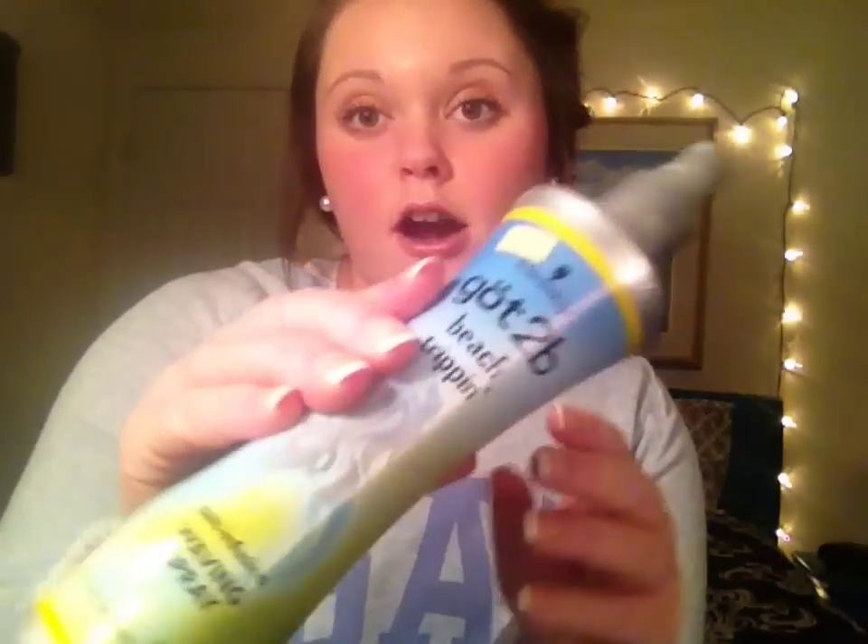So those are my sea salt spray reviews. Hope you guys liked it and hope it helps, because I know I did a lot of video watching and blog post reading on where to get the perfect sea salt spray. These are the ones I came up with. Overall, the Got2Be Beach Tripping is the best that I've tried so far. Please be sure to like, comment, and subscribe for more videos. See you guys later — bye!